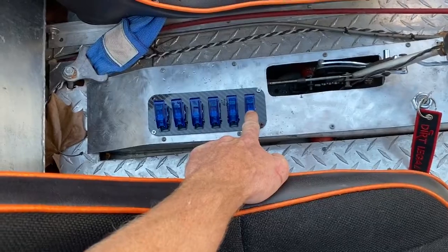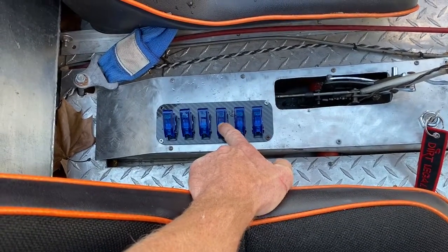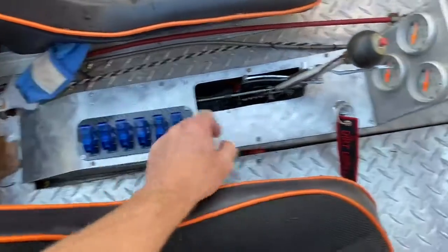All these switches — that's your trans brake, brakes, headlights, headlights, two left over.